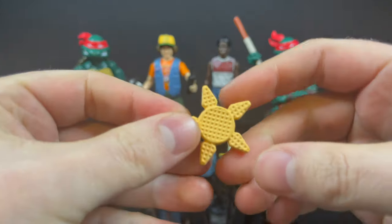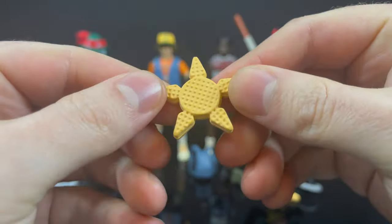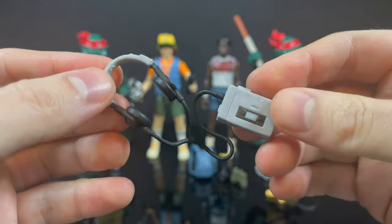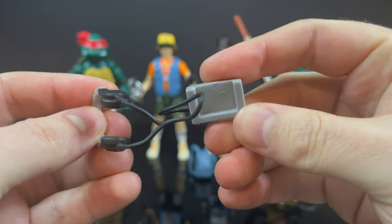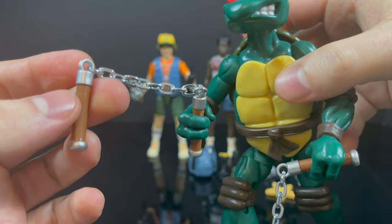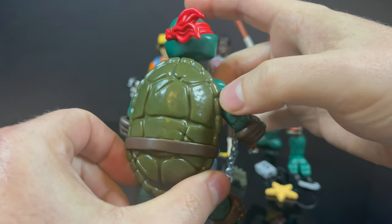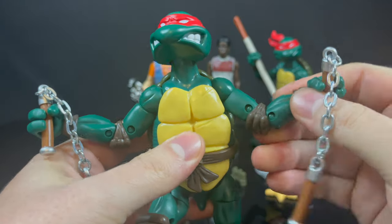With Mikey's accessories, you get the same waffle throwing star — I like that, it's totally goofy and I appreciate the combination. Then you get an 80s Walkman, which is totally fine but you really have to get it onto their big turtle heads to fit, and on the back side there's a spot for their hands to hold it. Mikey himself features the same body with nunchucks with real chains, which I appreciate, and peg holes on his big clawed feet. These are every bit the Mirage Turtles.